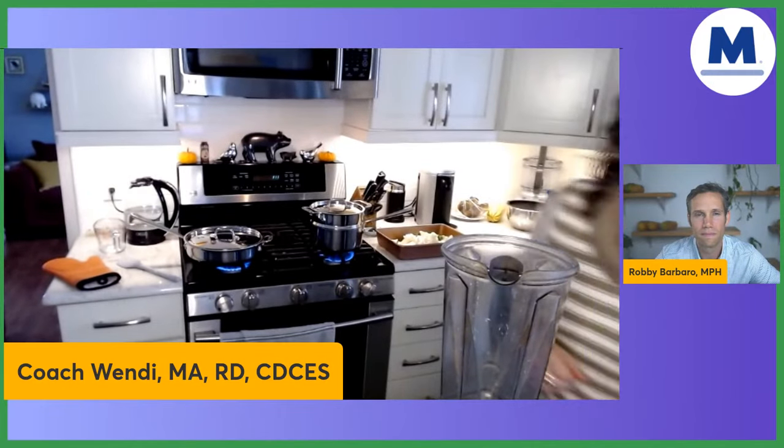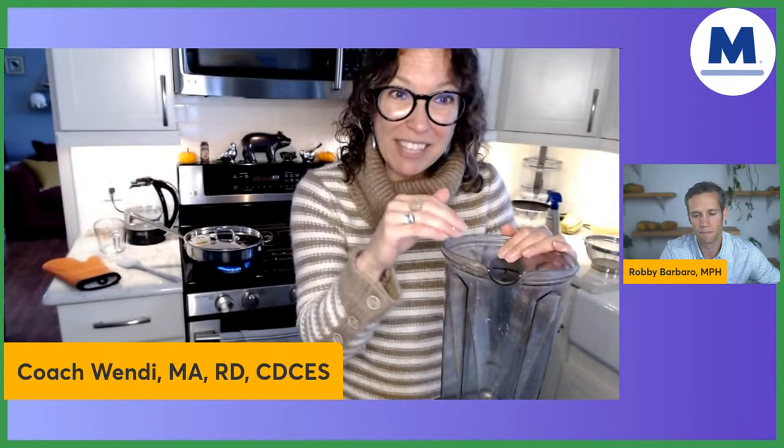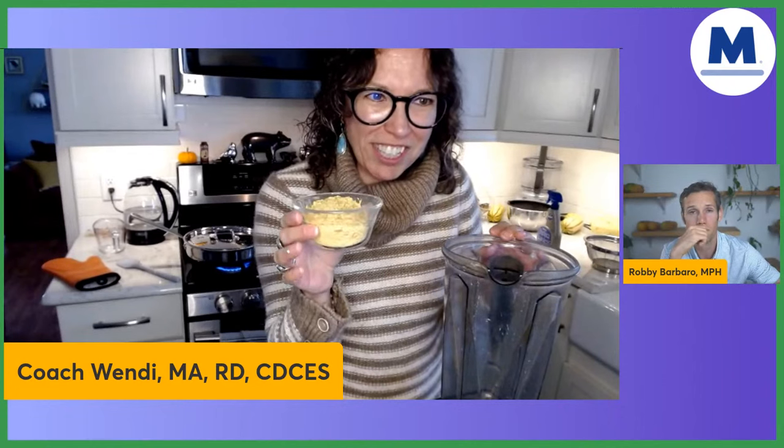So I've got the trusty old Vitamix here. While we're waiting for the butternut squash to finish, I'll start putting some of the ingredients in so I can pre-blend them, then add the butternut squash, onions, and garlic. The first ingredient I've got is a half cup of nutritional yeast — pre-measured. Recipes that want a cheese flavor often use nutritional yeast.